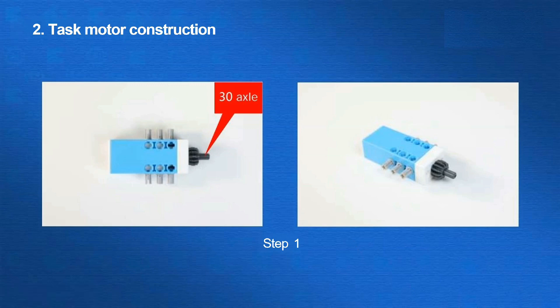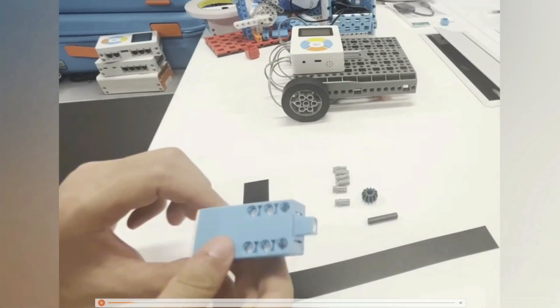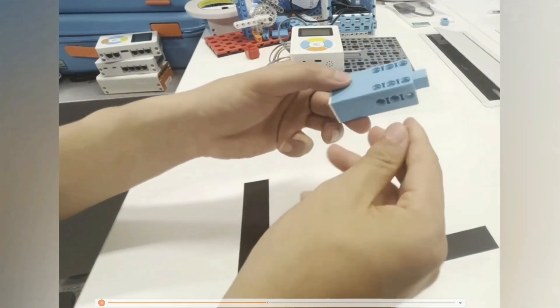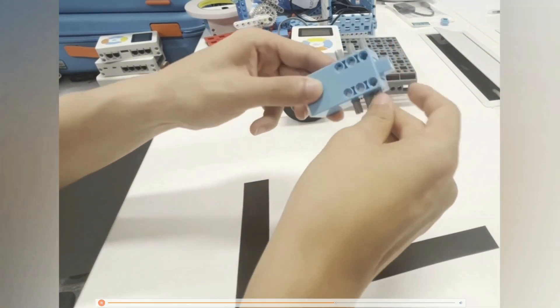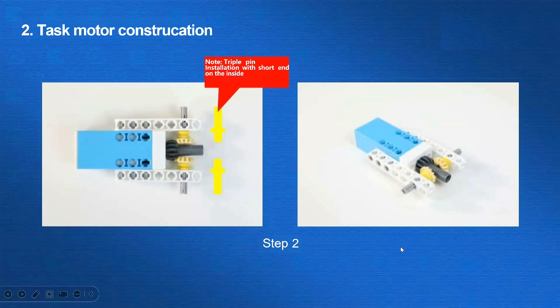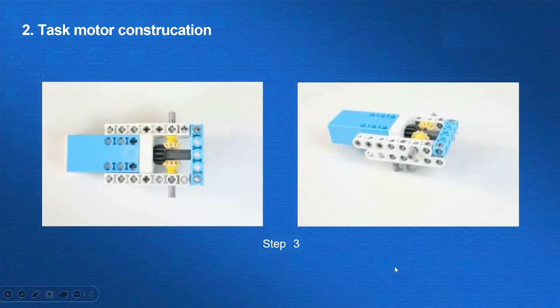Afterwards, we need to build the mission motor and mount the 1-pin gear 30-axle on the motor. Triple-pin installation with shortened on the inside. Add a frame to the motor with a beam and coupler to make it easier to add parts in subsequent steps. Here is the connection progress.